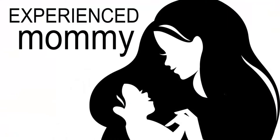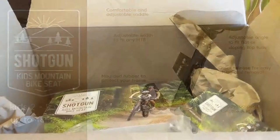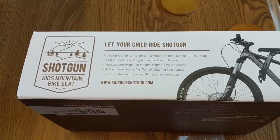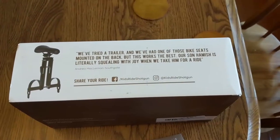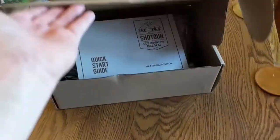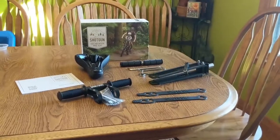Becky Speckhart here with Experienced Mommy, and today we are doing a review on the Shotgun Kids mountain bike seat for kids ages 2 to 5 and up to 48 pounds. My professional mechanical engineering husband said it was pretty straightforward to put together. The kit comes with very high quality wrenches that are the exact size you need to assemble the Shotgun bike, which was extremely helpful.